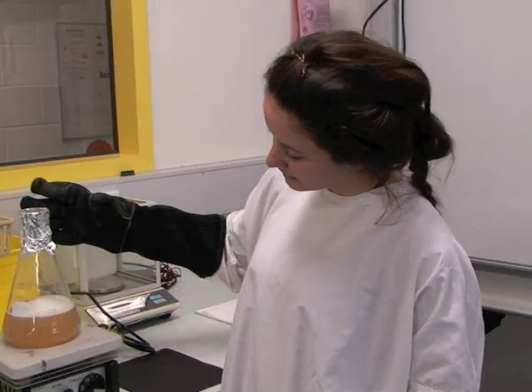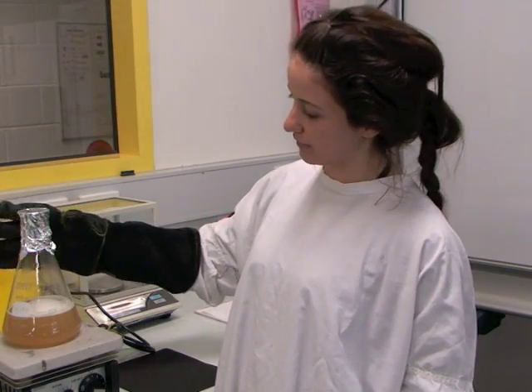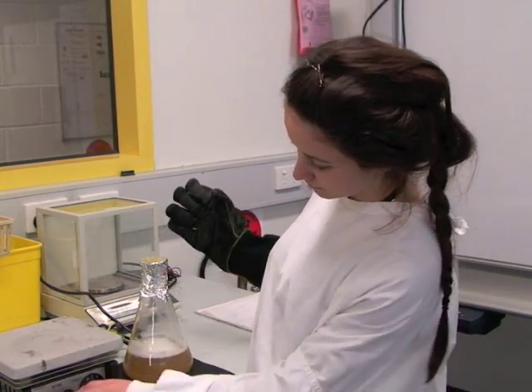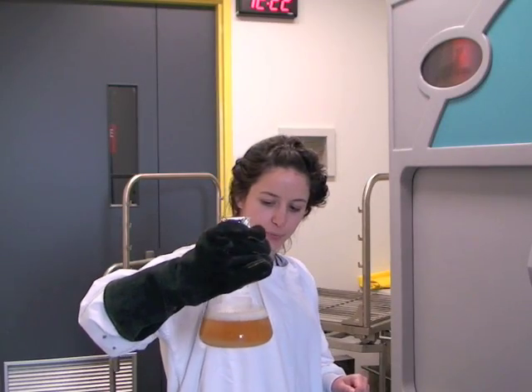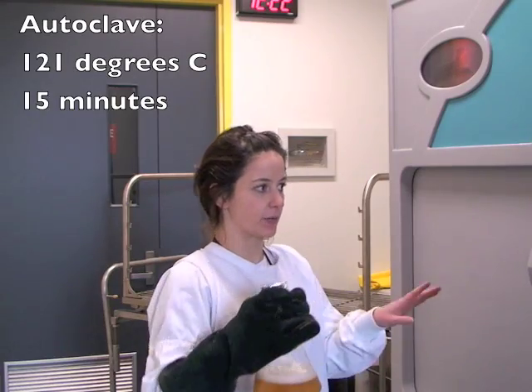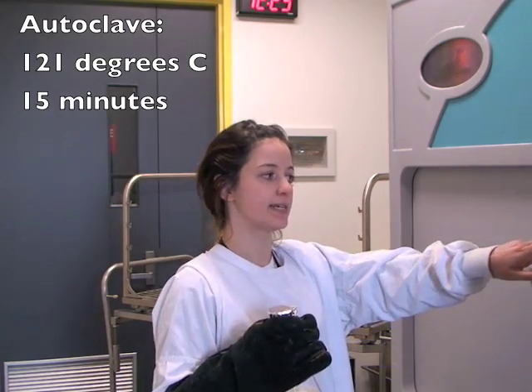Now that our agar has sufficiently dissolved, it's time to autoclave. We sterilise our media in an autoclave at 121 degrees Celsius for 15 minutes.